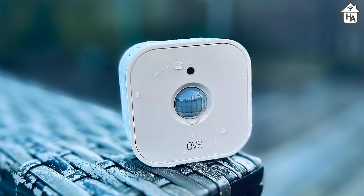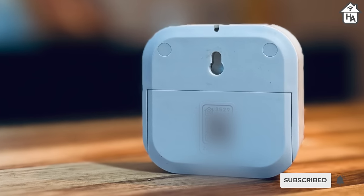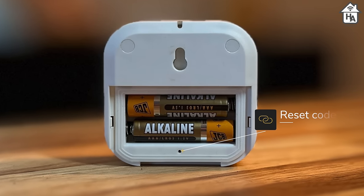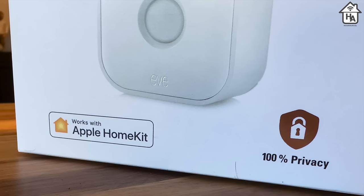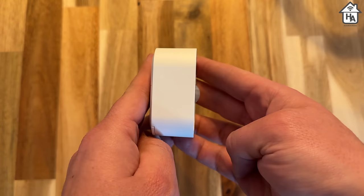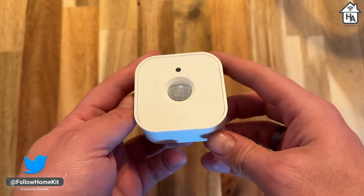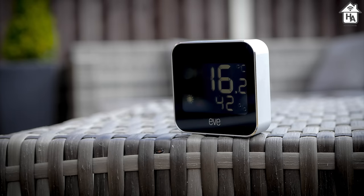It has operating temperatures between minus 18 degrees to 55 degrees. On the back of the EVE Motion you'll find a wall mount and a HomeKit setup code. Taking off the battery compartment you will also find the device reset button. One of the things I like about EVE devices is the privacy focus, and the EVE Motion is no different — all automations and data collected are kept locally and private, with no cloud uploads or remote processing needed. While the EVE Motion still feels premium, it does not share the same look and feel as other newer EVE devices such as the EVE Room and the EVE Weather, which feature an aluminium body with a cleaner design.